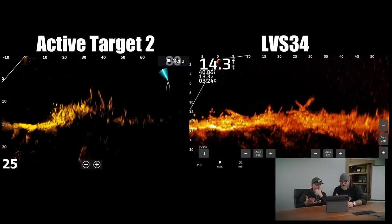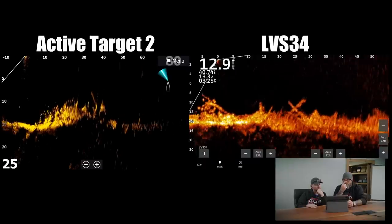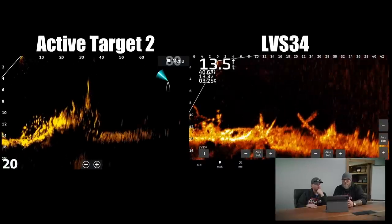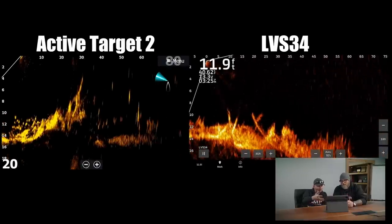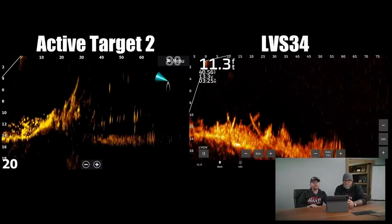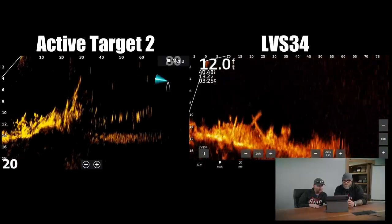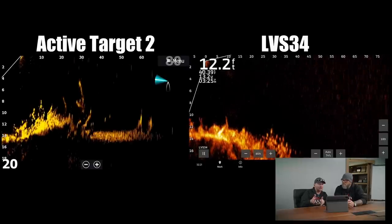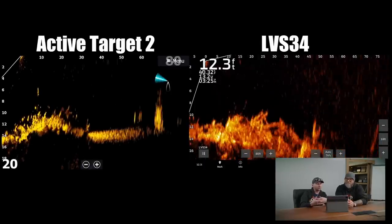You can absolutely see the fish moving and sitting on both of them — again maybe a little more clear on the 34, but they're both fantastic. We're noticing the big differences compared to some of the early versions, Active Target 1 and LBS 32 — the more limited background noise we're getting from both of these. Both of the screens are really nice and clean, just maybe a little more on the 34. One thing I did want to point out: the fish on the Active Target 2 actually seems smaller than the fish on the LBS 34, but we're fairly close on range on each as well. For you guys that don't know, these are crappies — there was a local guy out there catching crappie off this, so we know what we were looking at.